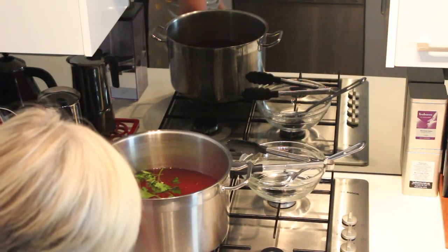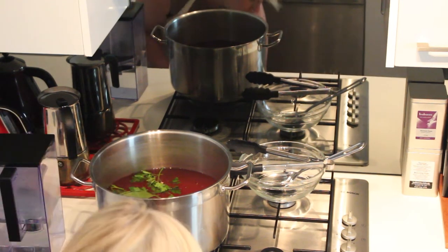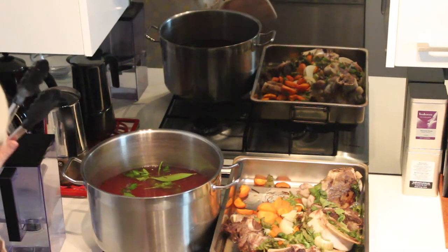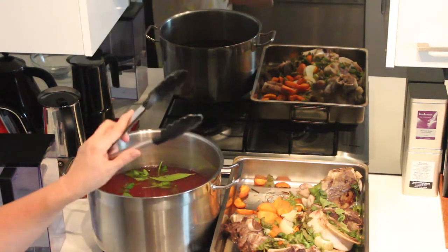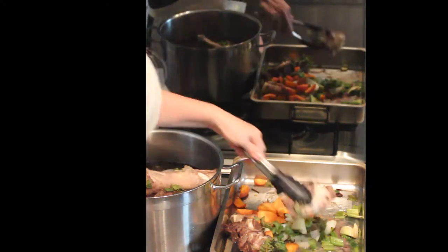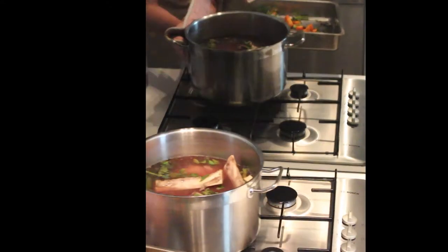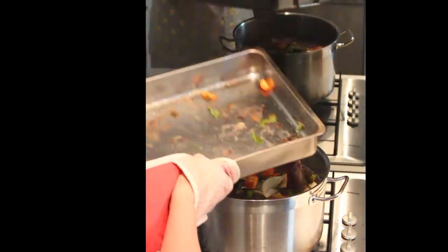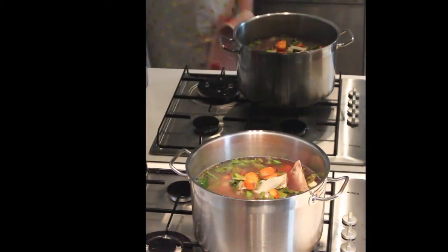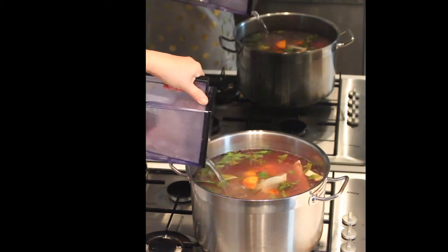Here are our bones coming out of the oven. Let's have a look at them — they should have caramelised a little bit. Be very careful because this is hot. We're just going to transfer our bones and vegetables into our liquid. We'll put the rest of our veggies in there, get a scraper and just scrape all those juices in so we don't miss anything. Then we're just going to top it up with water and make sure our bones are covered before we apply some heat to it.